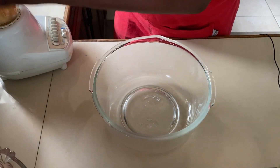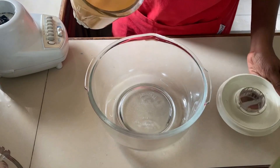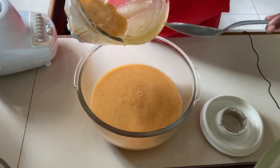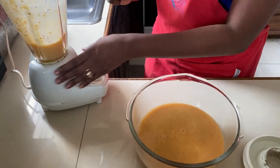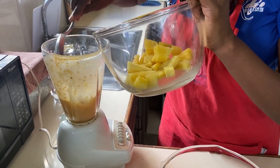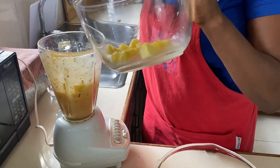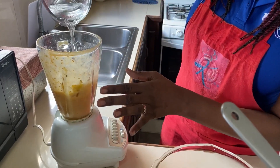Our guava is blended. We're gonna take the guava out but not pour it all out completely — I'm gonna leave a little bit of the liquid inside the blender. Then I'm gonna add the pineapple, along with a bit more water, so we can make sure everything is fully blended together.